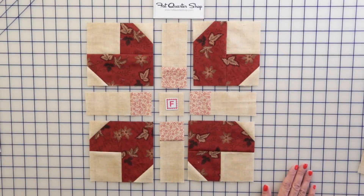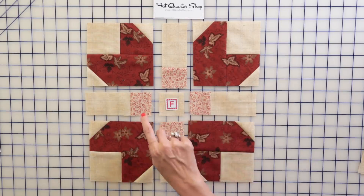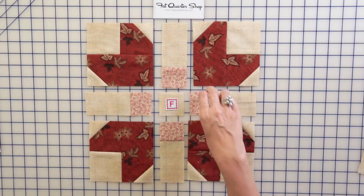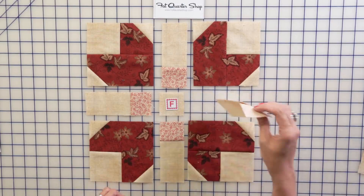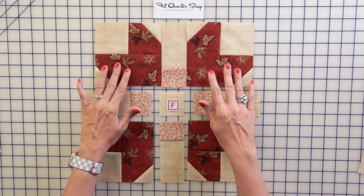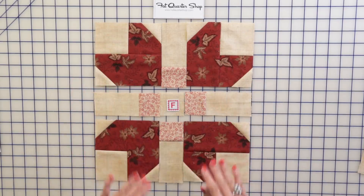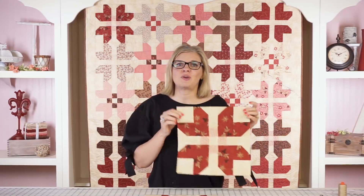Now to put your block together — it's super simple. You're gonna use four fruitcake units and four slice units. Make sure your square is in the center so you don't accidentally sew one in the wrong orientation. Put your Fabric F square in the center, sew them together, and you'll have your cute fruitcake block. Make 30 blocks for the quilt, then arrange them in rows of five by six and assemble your quilt center.